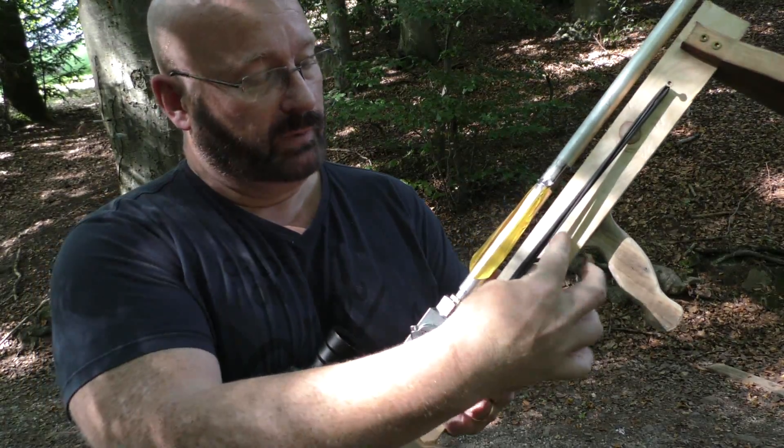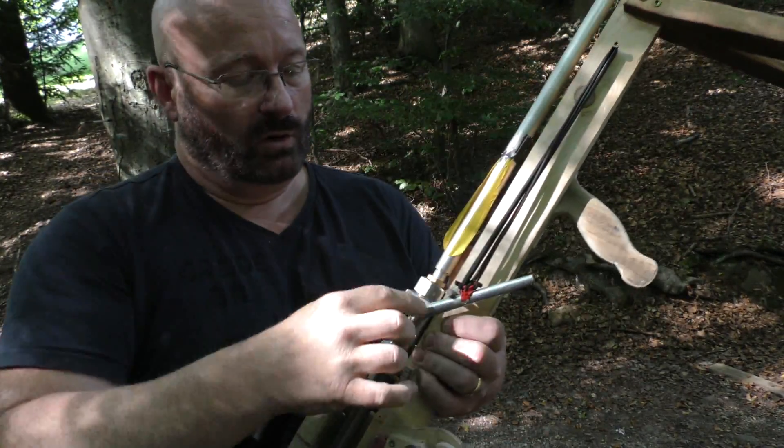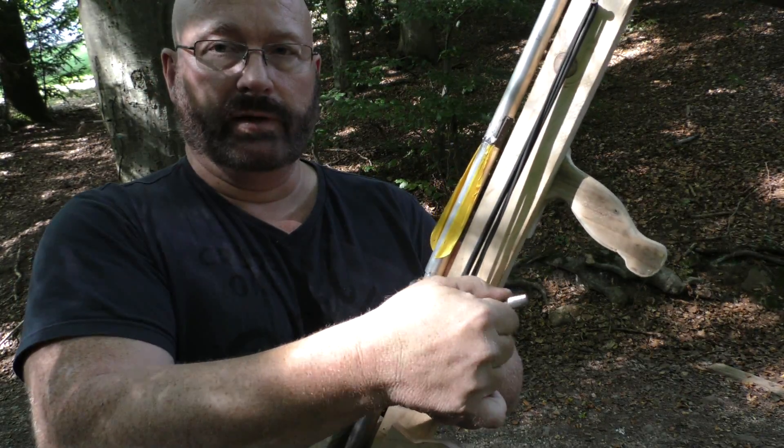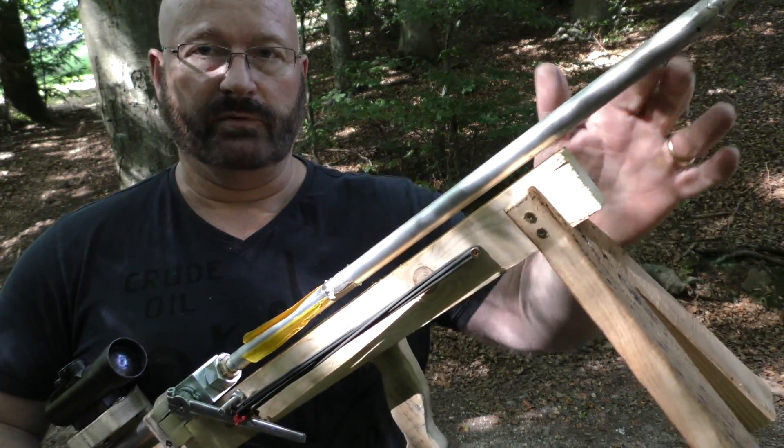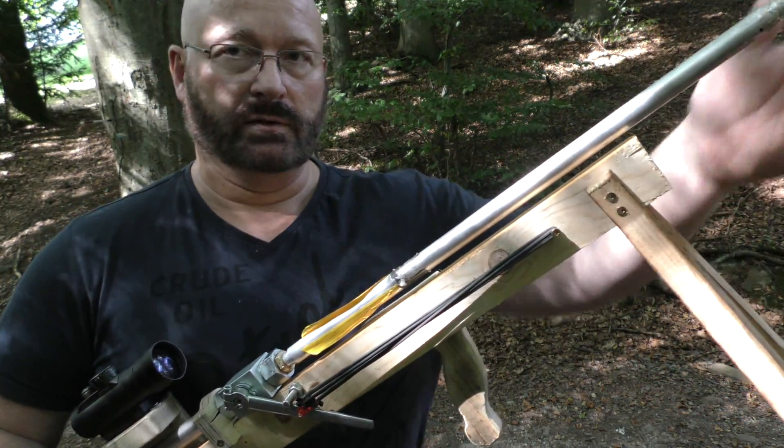I have also added one more rubber band. This should open the valve even quicker, and this means that more pressure will also arrive on the tip of the arrow before it starts the acceleration.